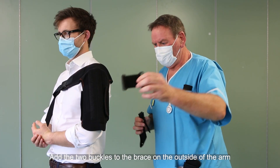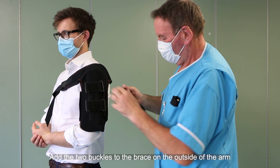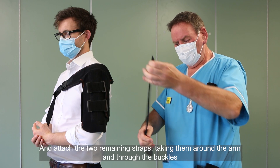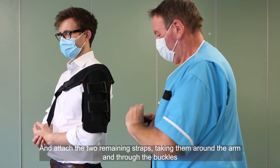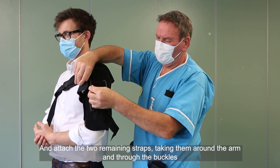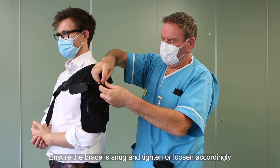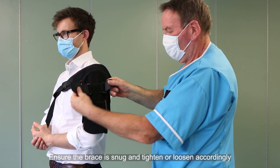Wrap the brace around the arm and fasten the velcro straps. Add the two buckles to the brace on the outside of the arm and attach the two remaining straps, taking them around the arm and through the buckles. Ensure the brace is snug and tighten or loosen accordingly.